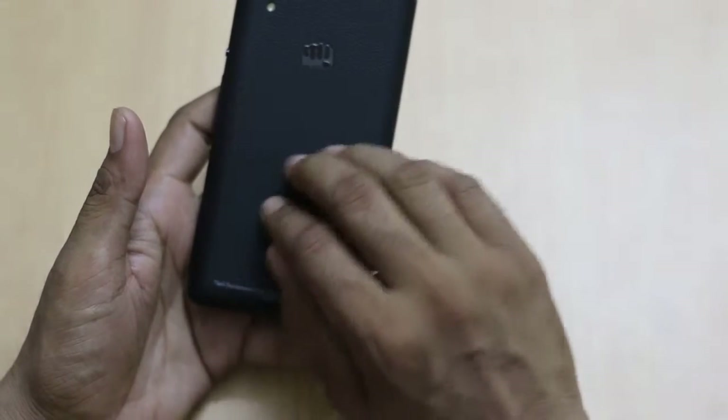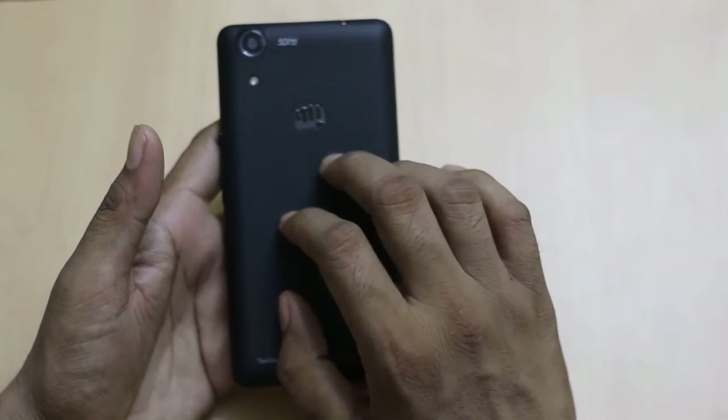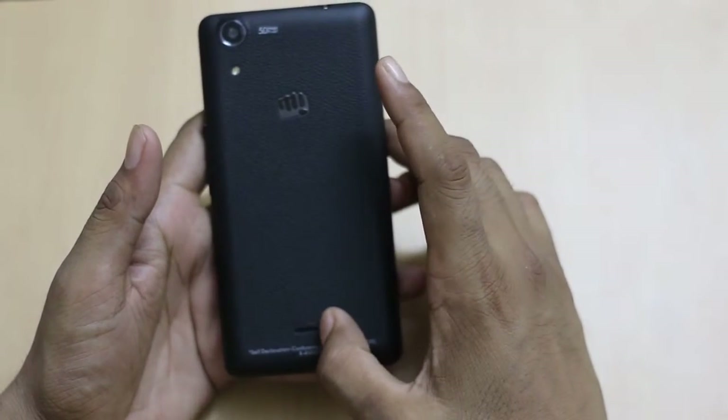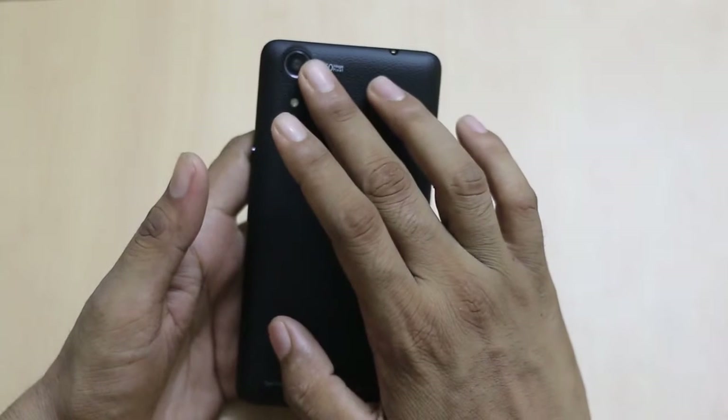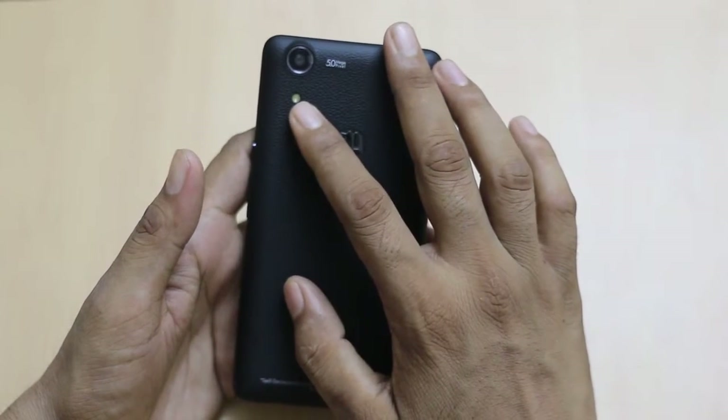The back panel has a leather finish and offers a premium feel when you use the smartphone. There is a Micromax branding speaker at the back, and a 5-megapixel autofocus camera with LED flash at the back.